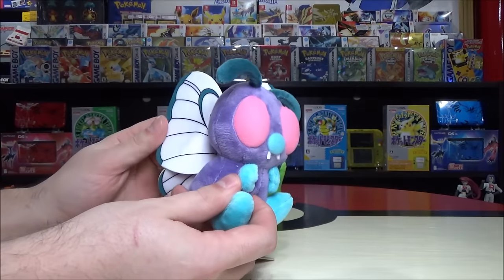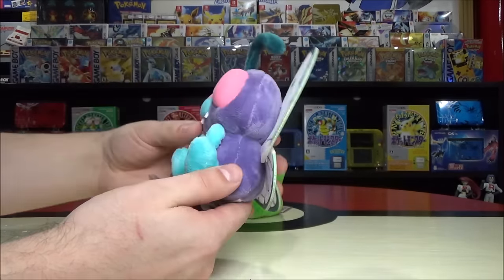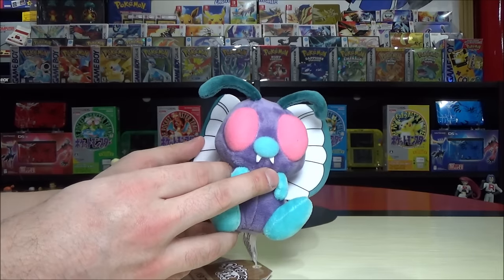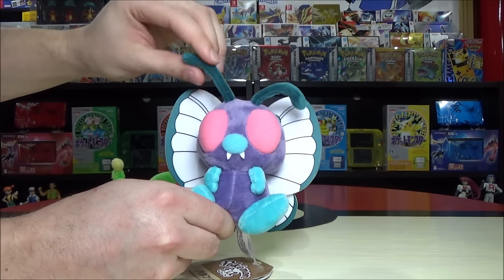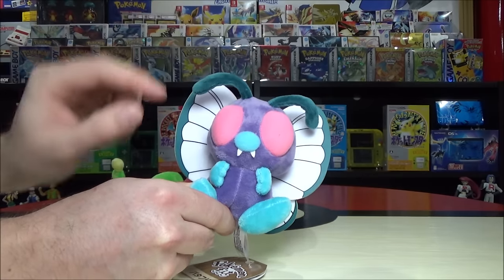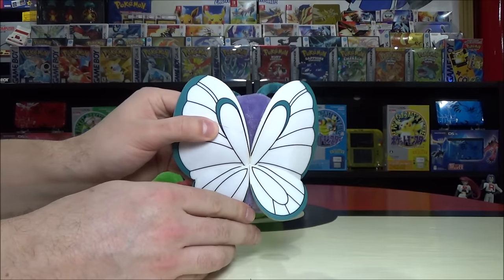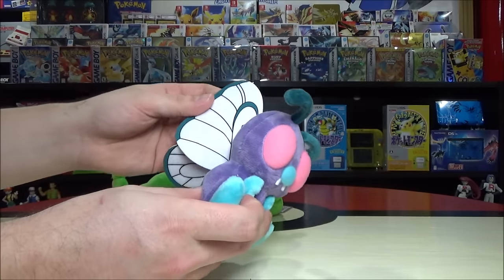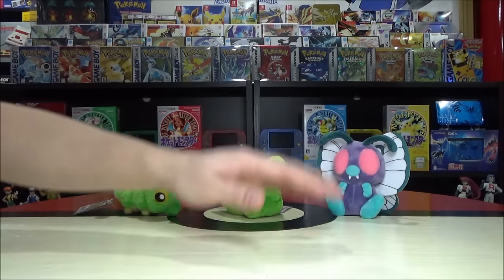Butterfree is so cute — like a butterfly. In the game you could train it to learn Confusion, which was really helpful for battling Brock in that first gym. The antennae are actually poseable — you can completely twerk these in any way you want. Giant pink eyes, blue legs and arms, and look at how beautiful these wings are. The detail is quite impressive — just felt attached at the back, but they show such a sharp contrast, which is true in nature as well.